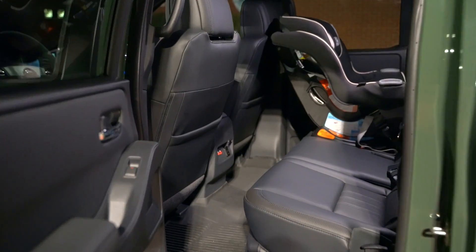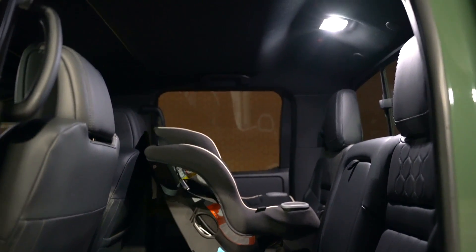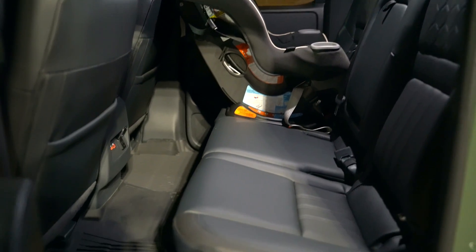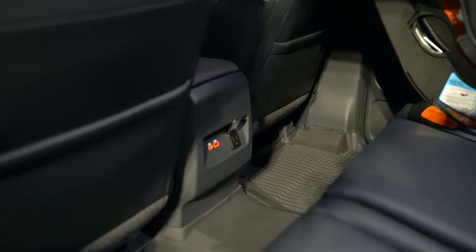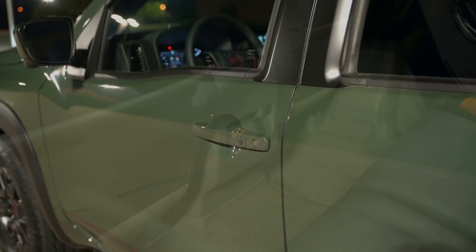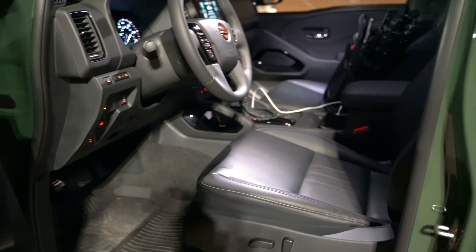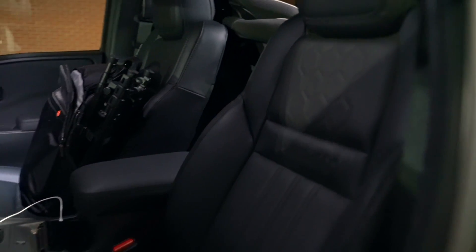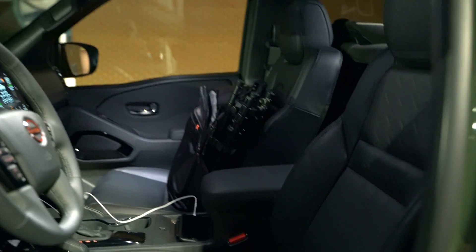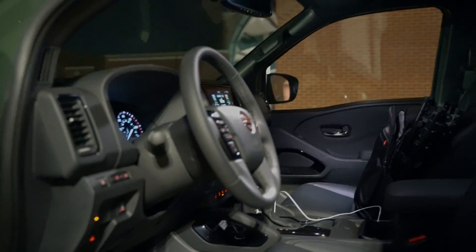We've got Nissan's Utilitrack system, and there's also a 120-volt plug back here. A quick peek at the back seat — it's got a pretty bright LED light up above right in the middle, and there's storage under these seats so that shines right down on the storage areas. You've even got two backlit USB charging ports here. And then into the front seats.